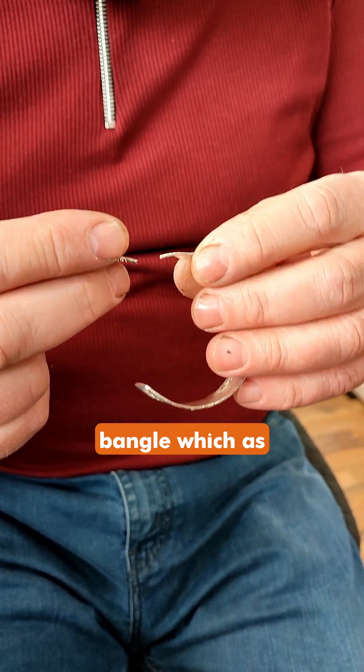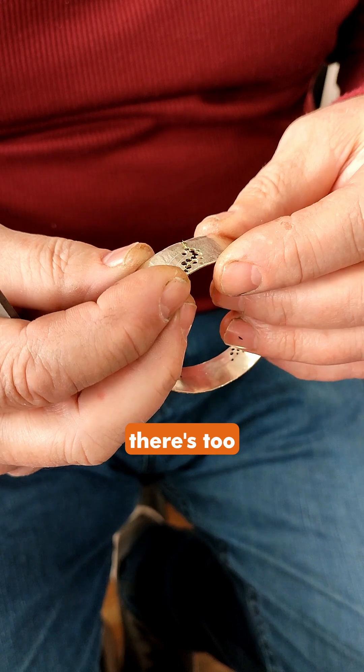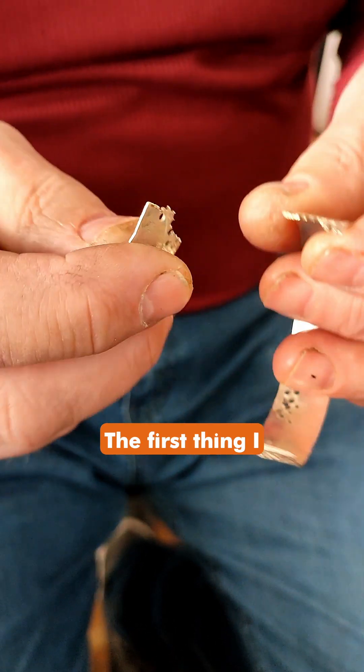We've got a bangle which, as you can see, is broken for obvious reasons — there's too many holes too near the side, which made it weak. So I'm going to laser this up. The first thing I'm going to do is cut an angle on that side and an angle on that side.